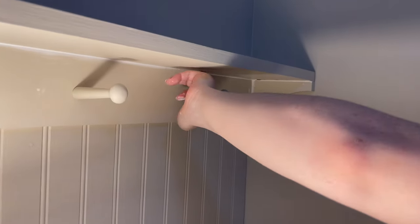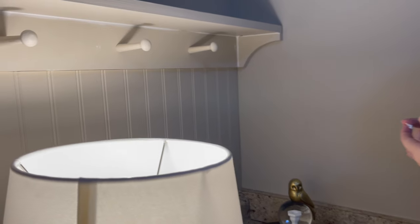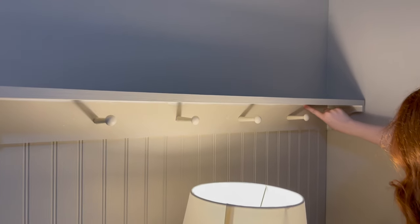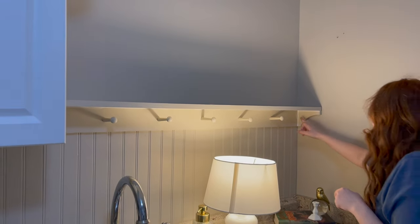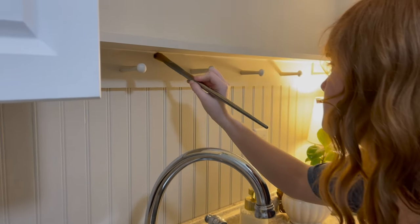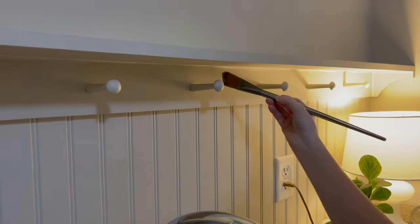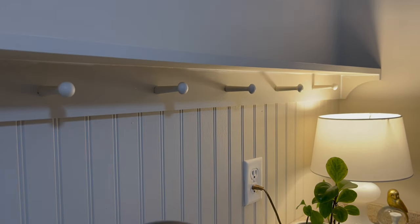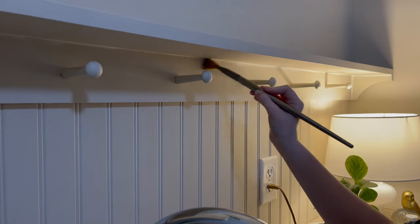Once we got all the wood in place, we used painter's caulk to fill in all the joints. We used quick-dry painter's caulk, so within about 20 minutes we were able to go over all of that with our paint, and we used an artist's paintbrush to do this.